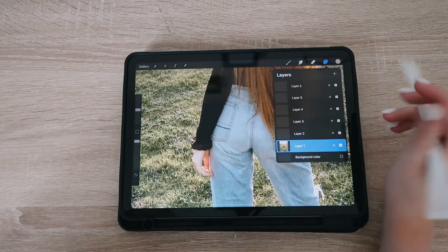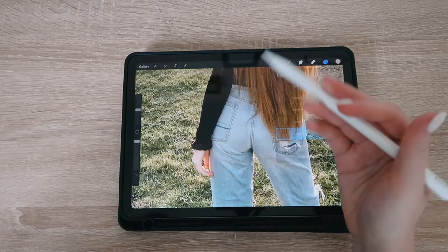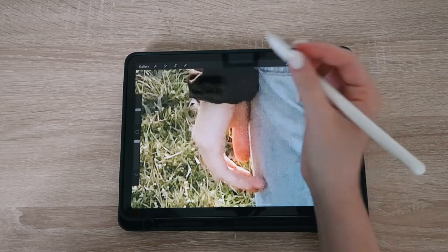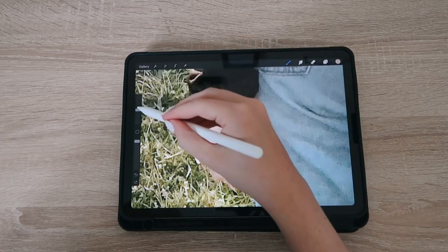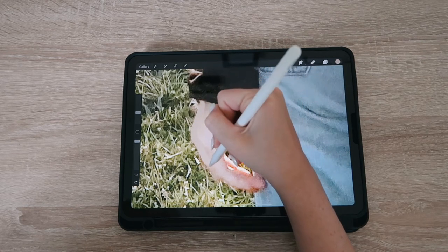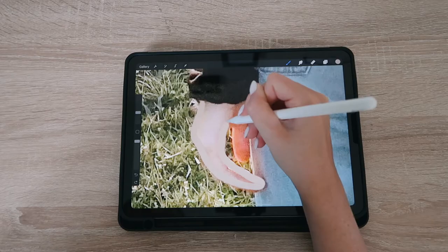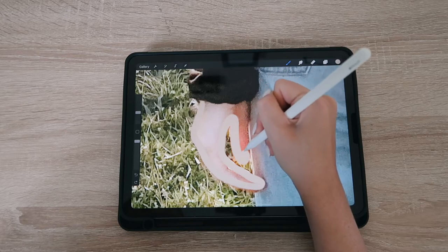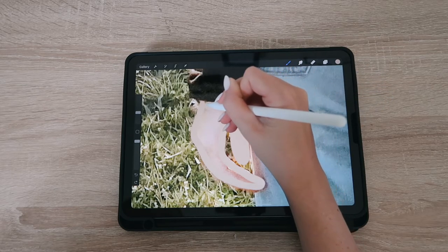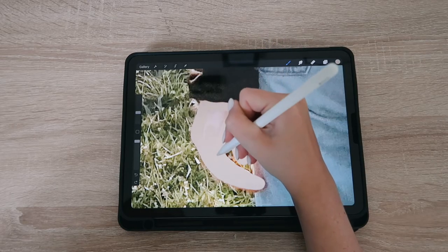We do not want to draw on top of the photo layer, because if you do that and make a mistake, when you try to erase the brush stroke it will also erase the picture. So here I selected the color already and I'm just lightly drawing over the hand, then filling everything in.